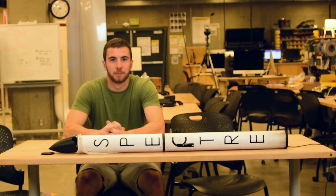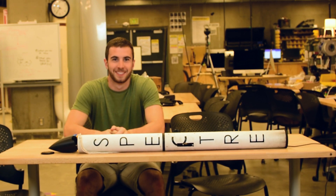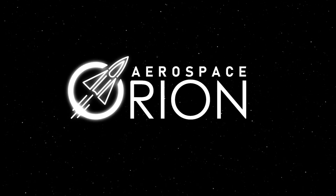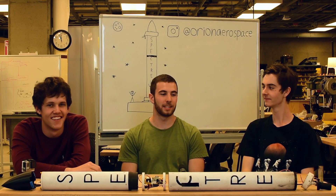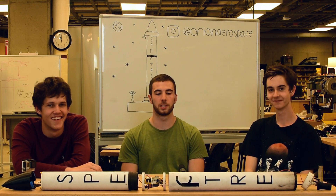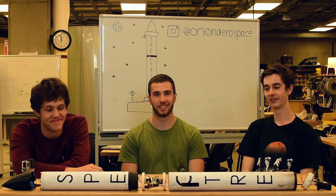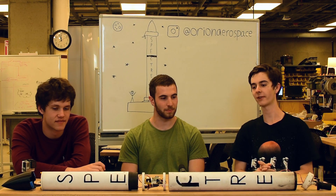Hey there, my name's Luke. It's a rocket. Hey guys, we're Orion Aerospace and we're back today after just finishing up our first two launches of the Spectre. So we're just going to talk about those today. It was pretty cool stuff. So as you can see, the rocket's laid out and taken apart in front of us after the flights.